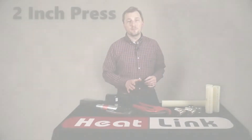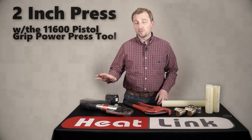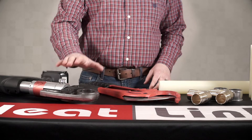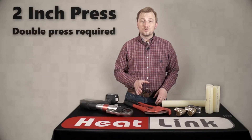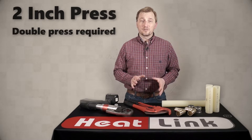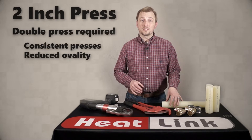Hi and welcome to another Heatlink quick tip video. Today we're going to look at two-inch presses using our pistol grip power press tool with the two-inch jaws. Because of the operational specifications of two-inch tubing, a double press is required in this situation. This will help to improve consistency and reduce ovality of the presses.